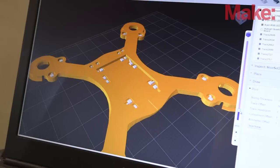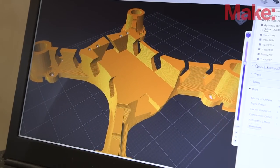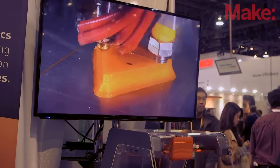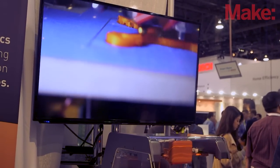The machine itself has an FDM extrusion head, but it also has the conductive paste extruder built into it. The machine has a traditional FDM head like you'll see at many of the 3D printer companies here, but we have a second head that allows us to extrude conductive paste. We actually developed that paste in our research lab at Harvard, and that's really what gives our printer the advantage over these other printers here.